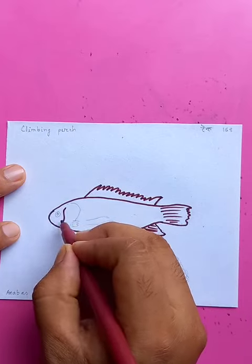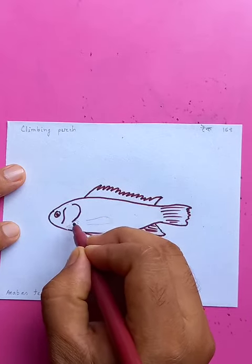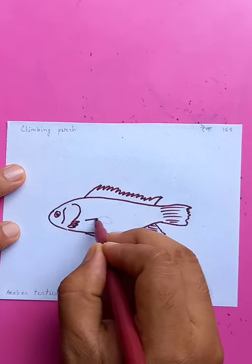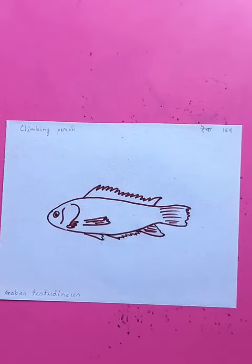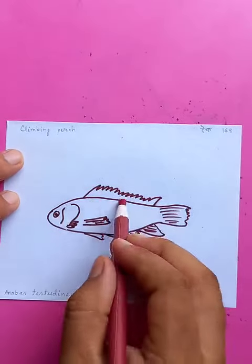These are the details on the side and on the head. On the side again, just putting in some colors to give it a 3D effect.